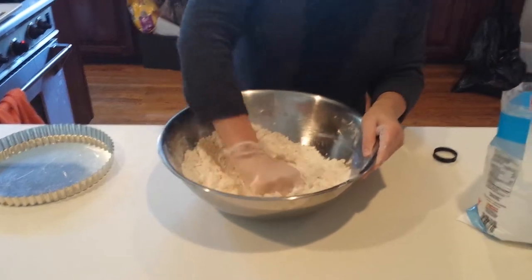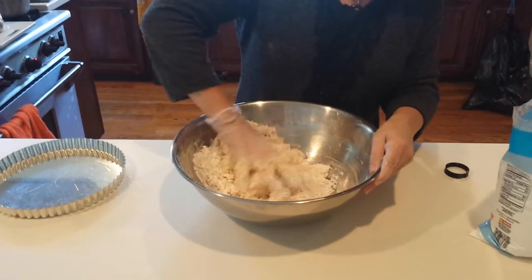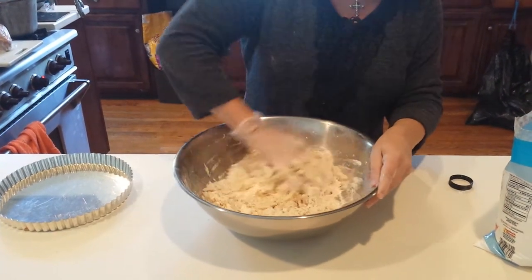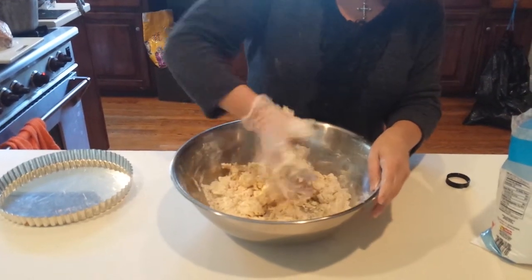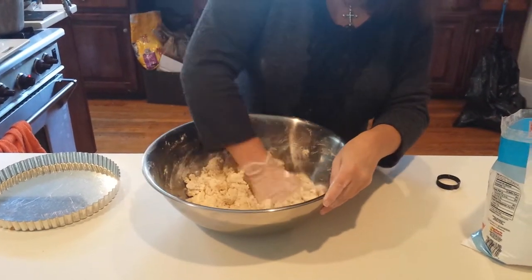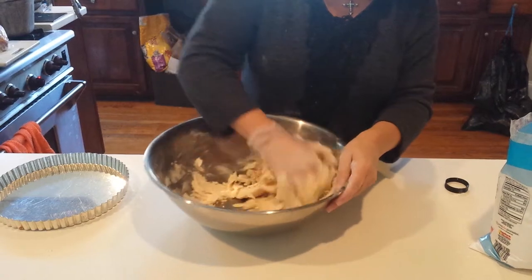You can use this dough for shortbread cookies, you can add things to it and make Italian wedding cookies. You'll see that it just starts pulling together and that butter starts incorporating. By the way, that was room temperature butter — very important. I'm squeezing and grabbing, using the heel of my hand and pushing against the side of the bowl. Using the bowl makes it a lot neater. You can flip it out onto a board if you prefer, but for cleanup purposes, this works really well.